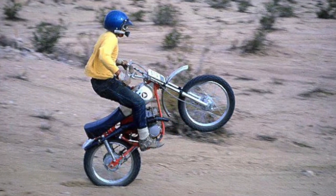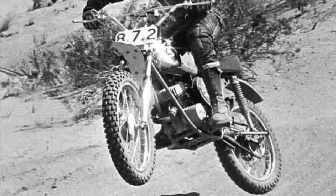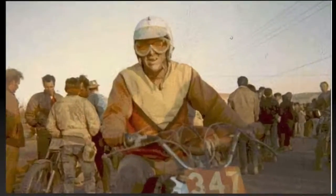These small bikes thrived in the harsh environment of the Southern California desert, skimming over the sand washes and dodging bushes. They were always a front runner in the trail bike class and many times embarrassed larger bikes at the end of a hundred-mile race.